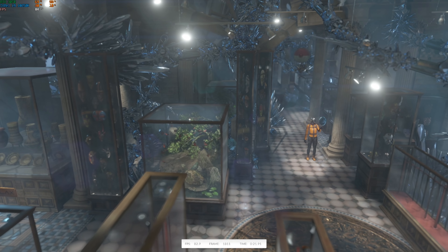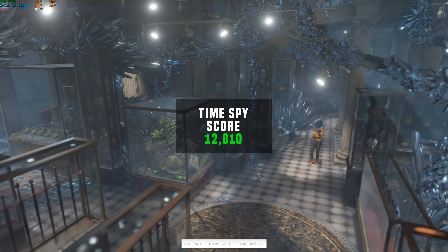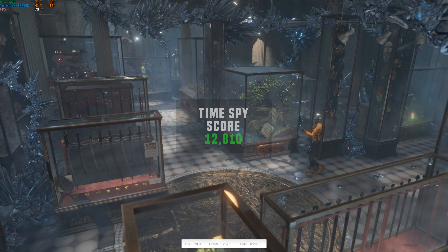For the last benchmark we have 3DMark Time Spy, and I'm very happy to flex that my new personal build cranked out a massive score of 12,810.